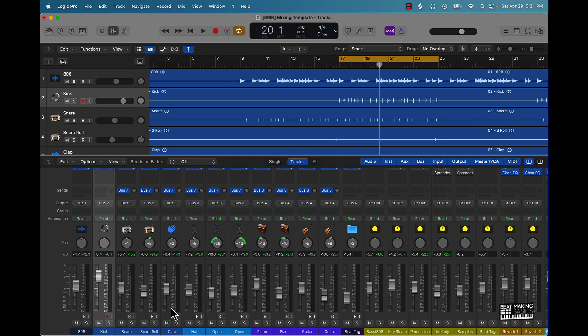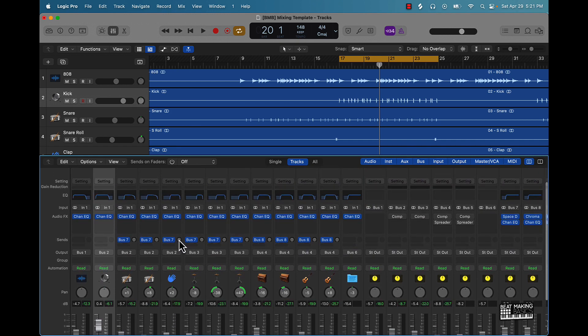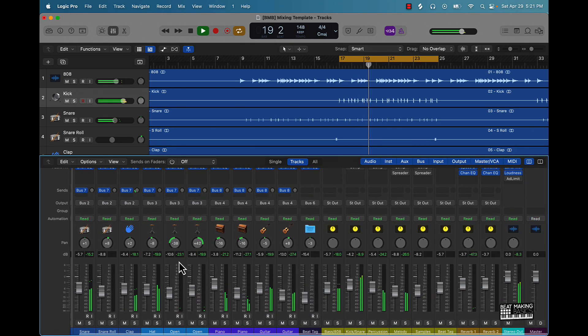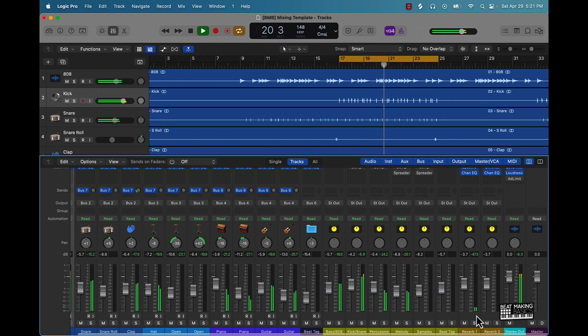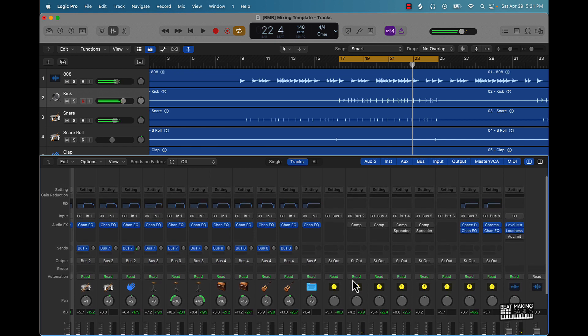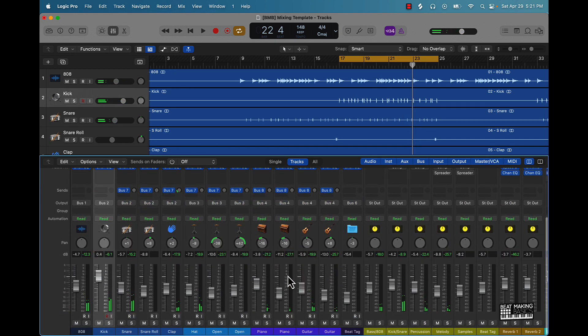For example, you can come over here and add reverb to this little clap right here — turn that up like that. You can do cool things like that. Or if you want reverb on the piano, you can do that as well.